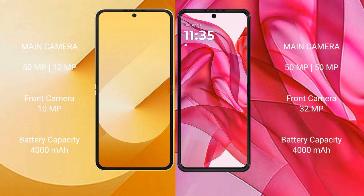The Samsung Galaxy Z Flip 6 features a rear dual-camera setup of 50MP plus 12MP, and a 10MP front camera. The Motorola Razr 50 Ultra also features a rear dual-camera setup of 50MP plus 13MP, and a 32MP front camera.